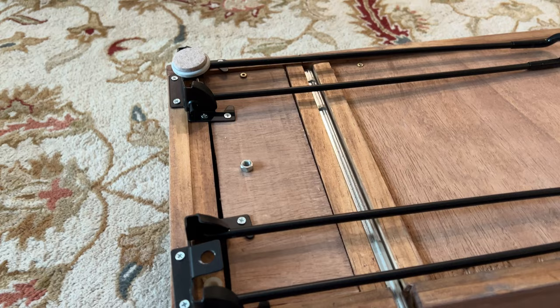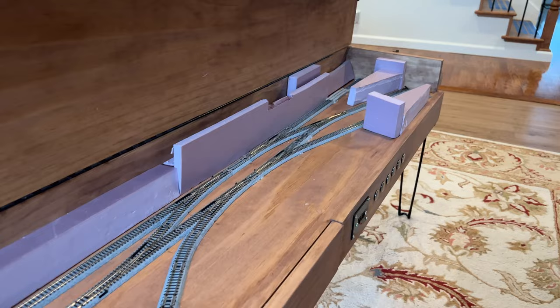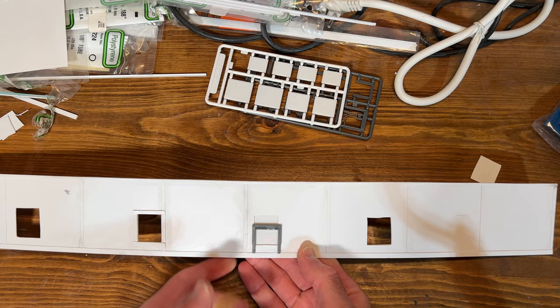I have made a little bit of progress on the portable N-scale switching layout, so I will show you those. Nothing really dramatic at all — I have added some fold-out legs to the bottom so I can more readily use it next to my office chair by my desk. I've also started playing around with structure placement using blocks of styrofoam.